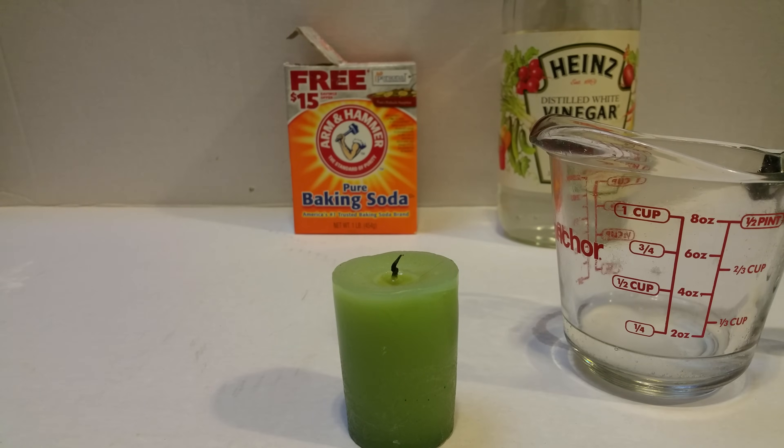The reason that we were able to pour the CO2 is because it's a lot heavier than the regular air around us. The air around us does have CO2 in it, but this is more concentrated so it sits more densely at the bottom of the cup. Thanks for watching — we'll see you next time.